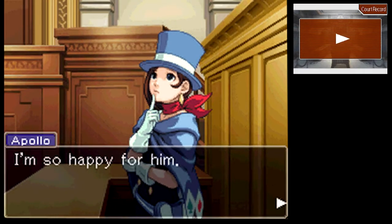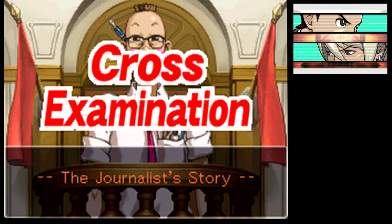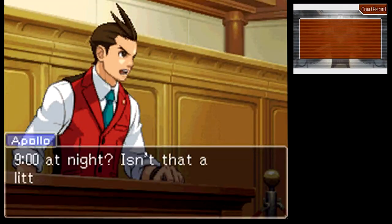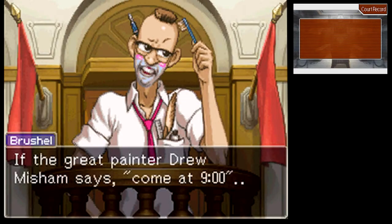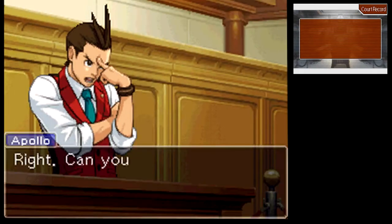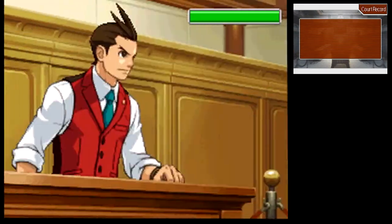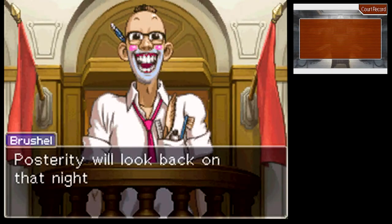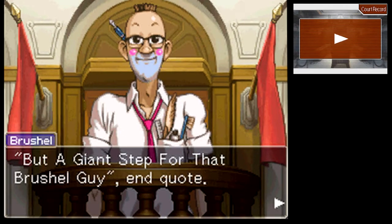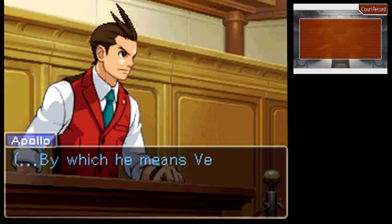Prosecutor Gavin sure looks like he's having fun. Very well, Mr. Justice — your cross-examination, please. He arrived at nine. Hold it! Nine that night? Isn't that a little late for an interview? If the great painter Drew Misham says come at nine, I go at nine — the first, and as it turned out, last interview with such a prolific painter. Can you tell us what it was like when you arrived? You were the first reporter ever in Drew's studio. If no one on the outside ever had access to the studio, then it would stand to reason the deed was done by an insider — by which he means Vera did it.